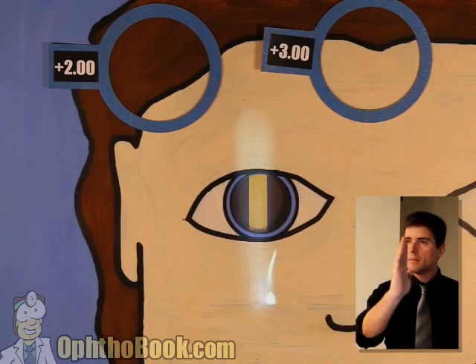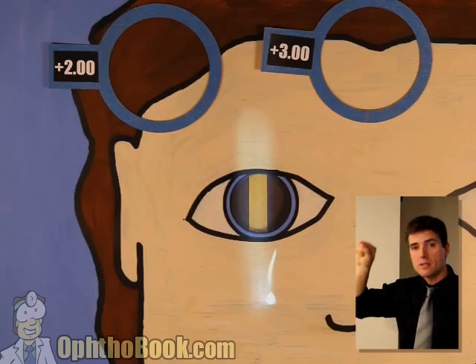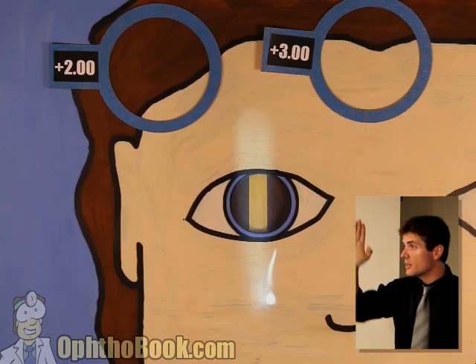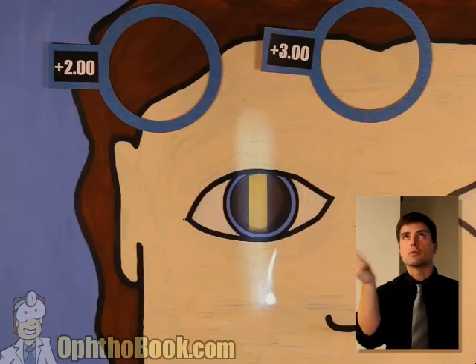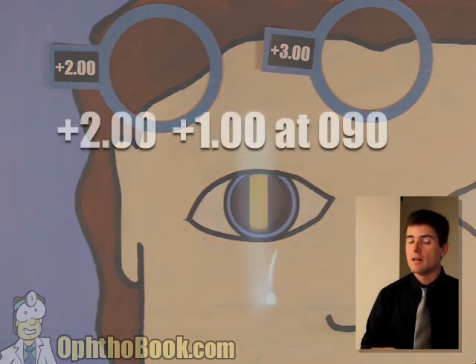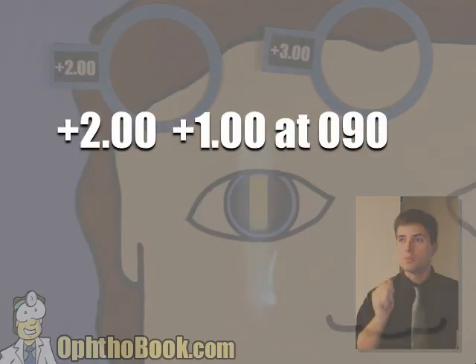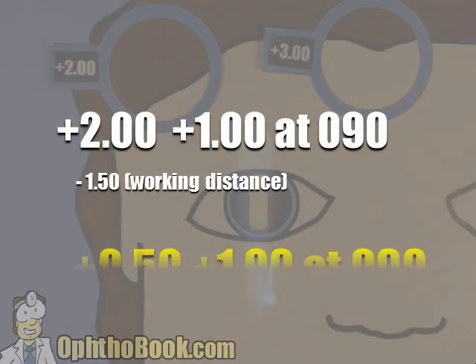We know it's at 90 because our light beam is going up and down. If you're not sure, hold your light beam up to the phoropter and look at the little angular degrees on there and make sure it's lined up with 90. I don't try to think about moving left and right — the axis is always 90 degrees off the power. Just put these lenses aside and at the very end look at it. This is a plus two, plus one at 90. So we write it out: plus two, plus one at 90. Remember, there's one last step — subtract your working distance from the sphere only. You don't need to subtract it from your cylinder power. The final answer is a plus 0.50 plus one at 90.